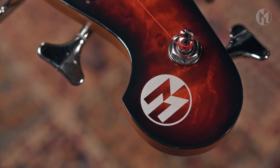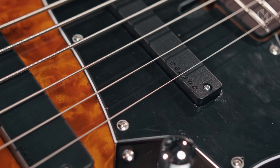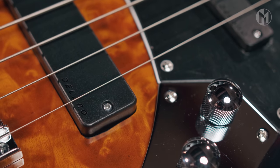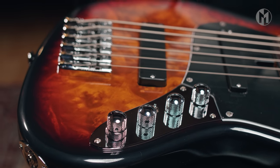The Elwood is equipped with Delano pickups, a JSPC-6 in bridge position. The pickups are paired with Aguilar OBP-2 SK electronics. The mini-switch lets you choose between serial, single coil and parallel mode for the bridge pickup.